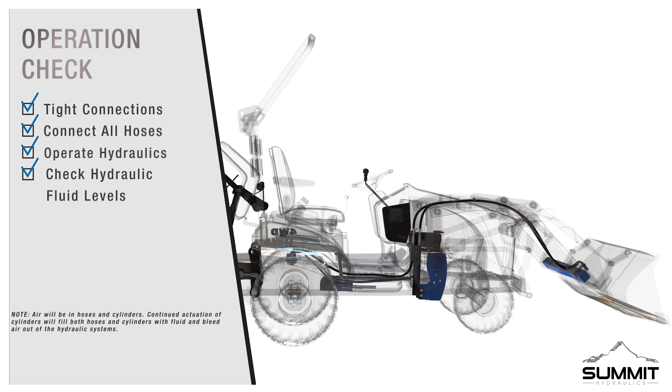Enjoy your new LS Tractor third function valve kit. Brought to you by Summit Hydraulics.